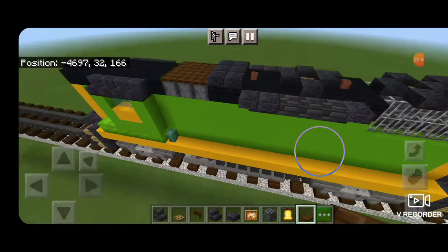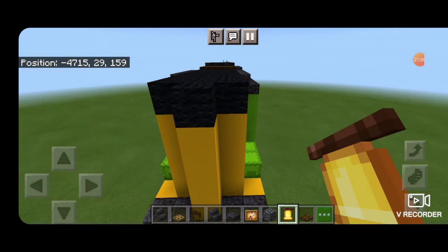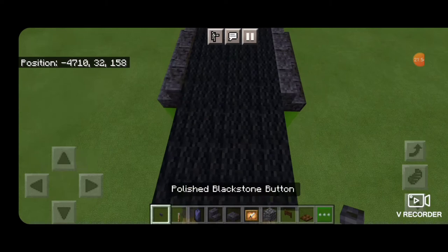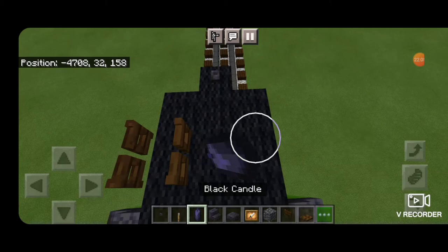Come down to the rear end — on the middle top yellow block put a glow item frame, then hang a bell above it. Come up to the front and put a glow item frame on the same place. On the top middle put a polished blackstone button. On the right hand side open back-to-back dark oak fence gates to be the horn. One block back from the front, add two black candles.